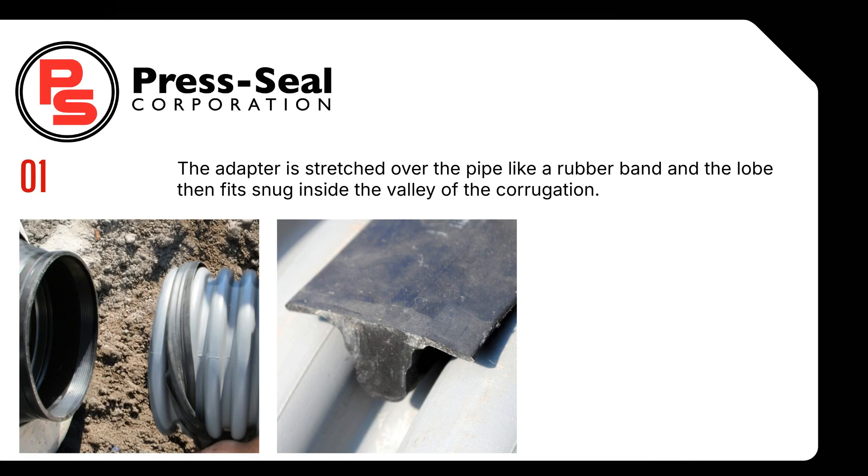Step 1. The adapter is stretched over the pipe like a rubber band, and the lobe then fits snug inside the valley of the corrugation.